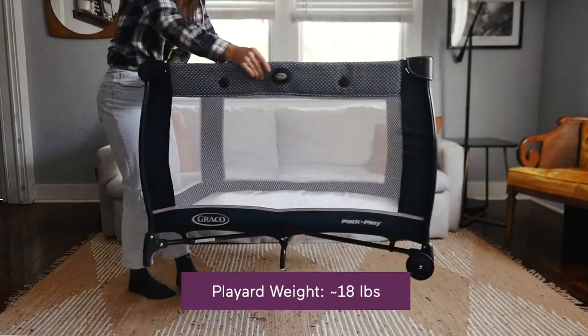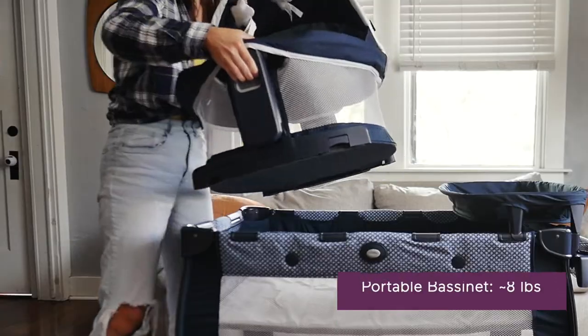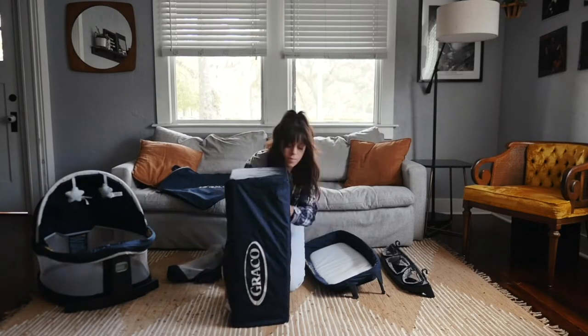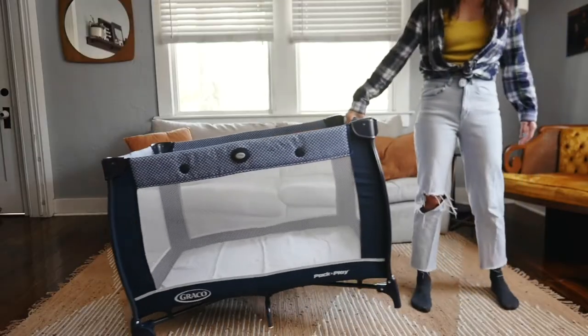When it comes to weight, the play yard itself weighs about 18 pounds and the removable dome weighs less than eight. Play yards can be beastly, but this is not the heaviest one out there by any means. The included travel bag makes it so much easier to carry when broken down, and the wheels make scooting it around when it's all set up easier too.